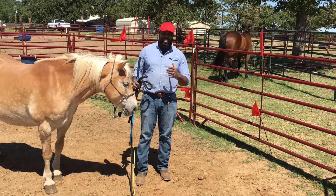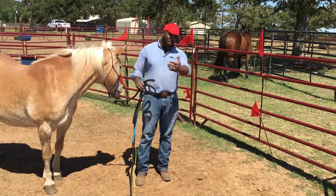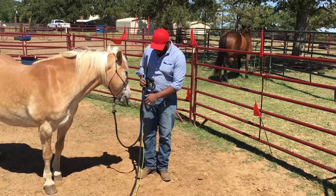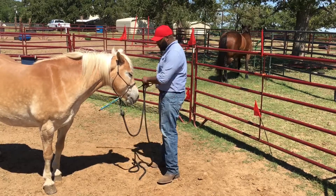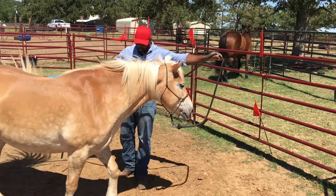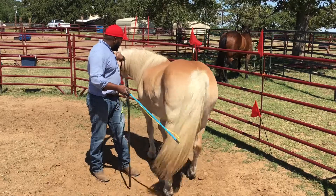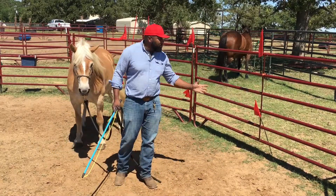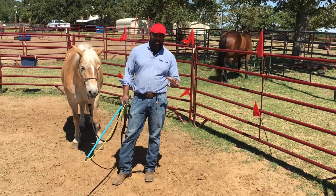Once they're safely accepting that, and I can touch them and rub them all over their body, and they can walk by it really nice and quietly without making a big commotion — for example, since I've done some work with Hannah here, I can ask her to very quietly walk between me and these plastic bags without worrying that she's going to plow over me because she's reacting and jumping sideways away from the plastic bag.